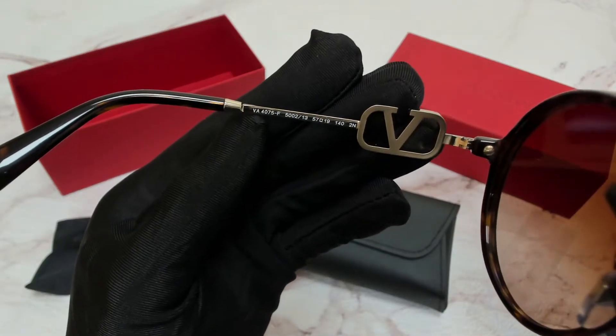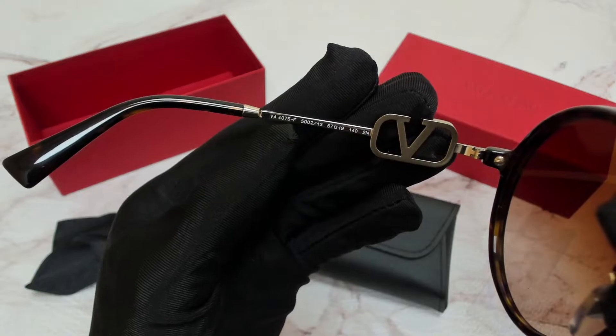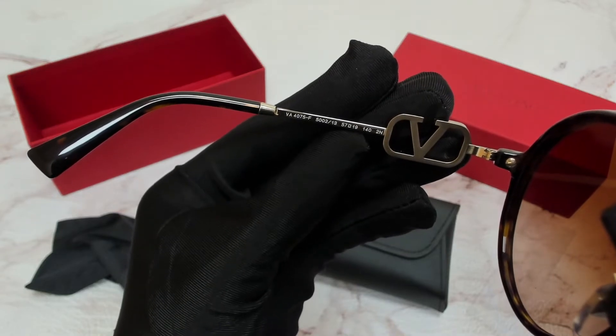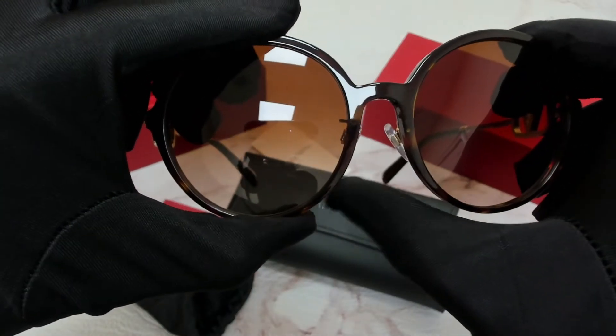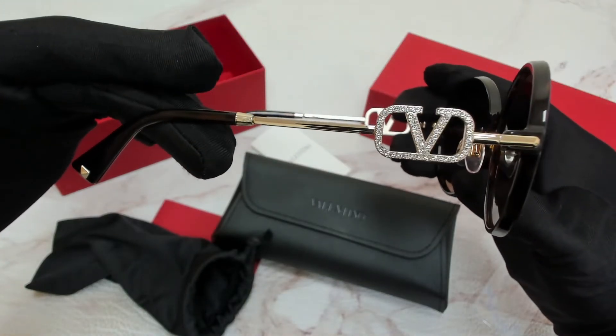On its left side, you'll find the model, which is VA 4075F. The color code is 500213, and the dimensions: 57 is for the lens, 19 is for its bridge, and 140 is for its temple.